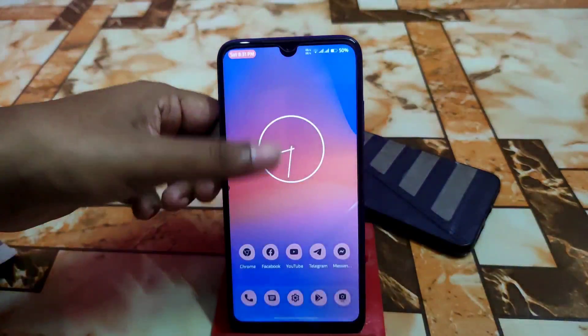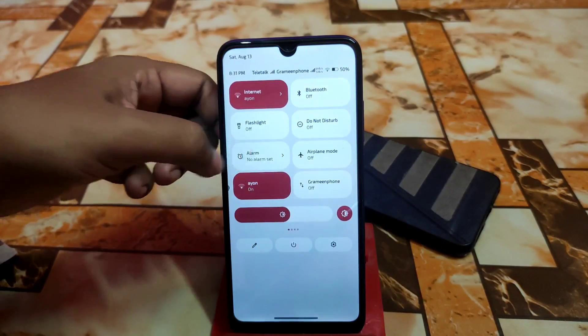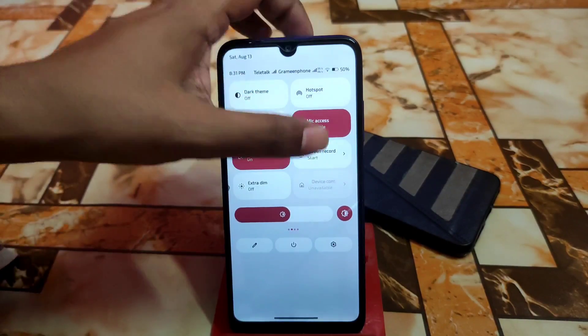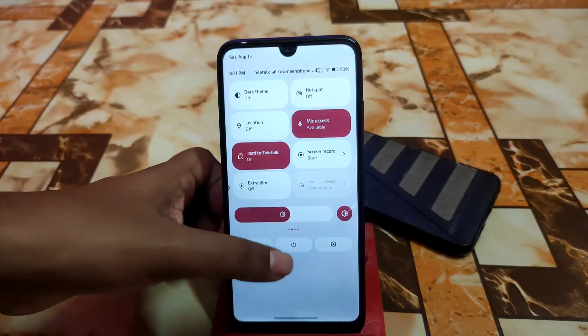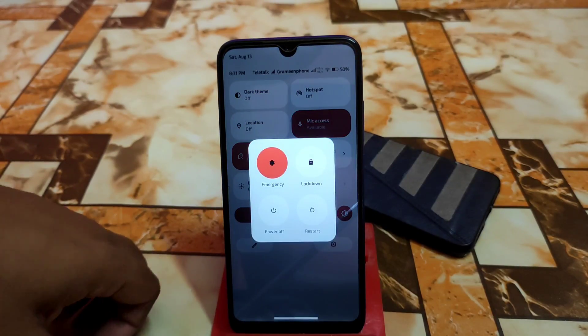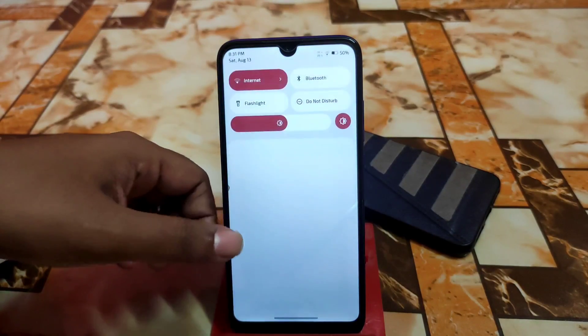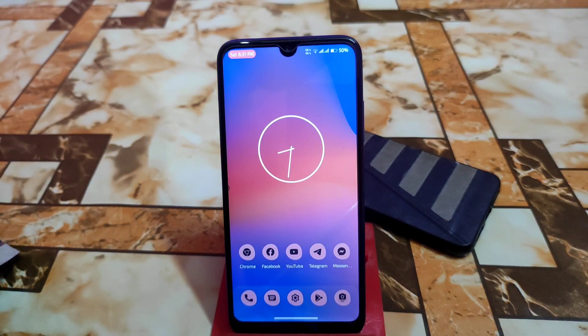It's really cool. We have other things like direct theme, location, extra theme, and screen recorder — everything is fine, no problem. Here is the animation for restarting, lockdown, and other things — power off, whatever. Hope you guys understand the video. If you like my work, please subscribe and hit the bell icon. Thank you for watching.